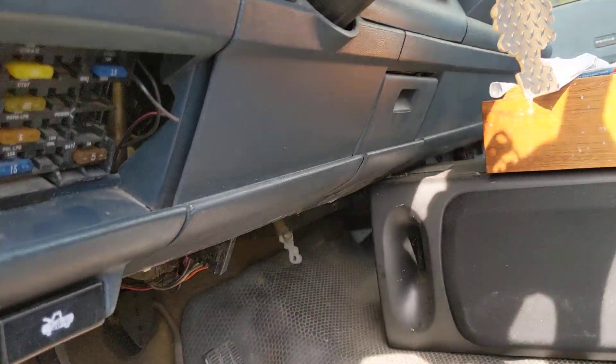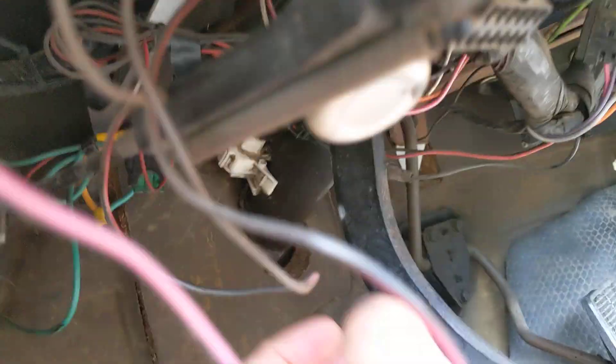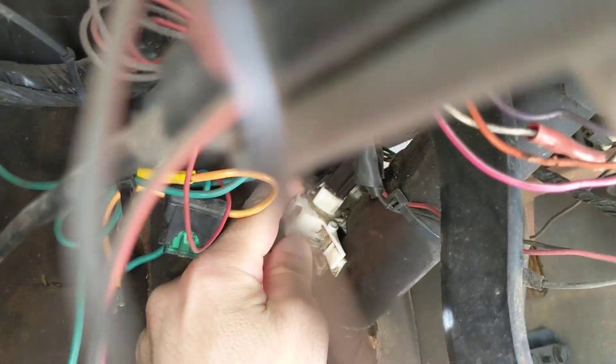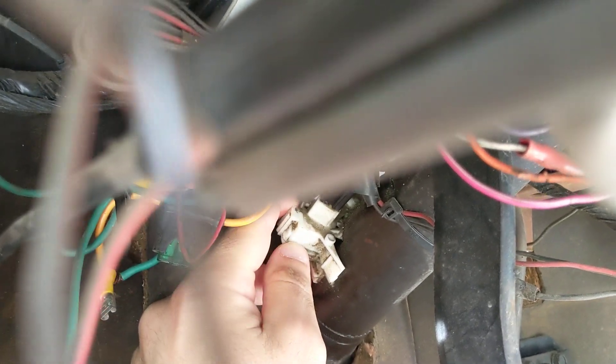So you come underneath here at the steering column, and you need to adjust this piece — it's like a reverse light switch.